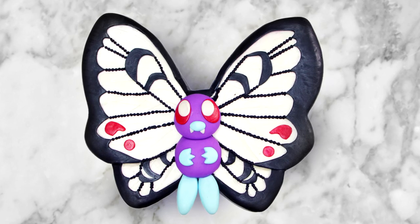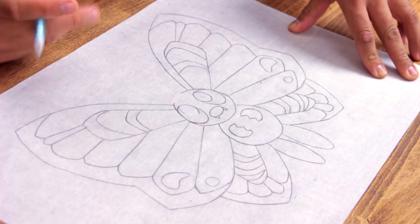I always loved the Orange Island episodes of Pokemon, so when I decided to make a Butterfree cake, I went with the Orange Island design. To start this, I drew my Butterfree on a piece of parchment paper, and I probably spent more time drawing this than I did actually baking.